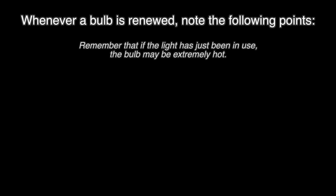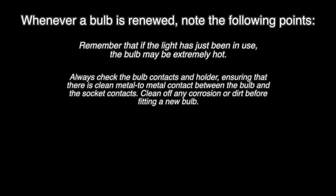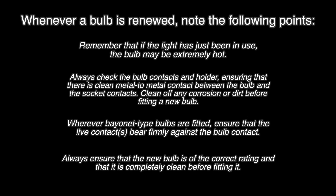Whenever a bulb is renewed, note the following points. Remember that if the light has just been in use, the bulb may be extremely hot. Always check the bulb contacts and holder, ensuring that there is clean metal-to-metal contact between the bulb and the socket contacts. Clean off any corrosion or dirt before fitting a new bulb. Wherever bayonet-type bulbs are fitted, ensure that the live contacts bear firmly against the bulb contact. Always ensure that the new bulb is of the correct rating and that it is completely clean before fitting it.